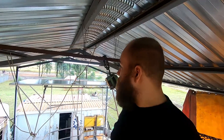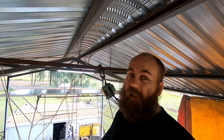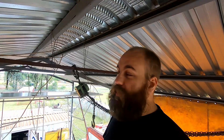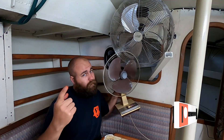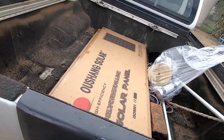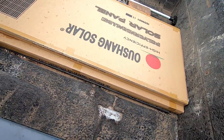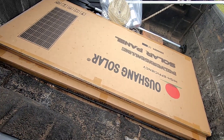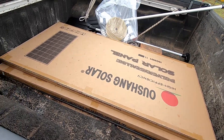Welcome to another episode of Landrats. This week, as you can see behind me, we finally installed our solar panels onto our solar arch. We had to pull the whole boat out of the workshop to get the solar arch back on. I've just come back from town — I bought two 18-volt 165-watt solar panels. That's our project for this week, so let's see how much of this we can work away onto the boat.